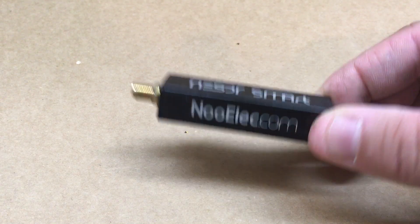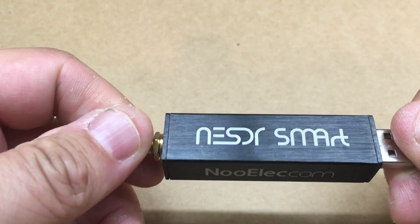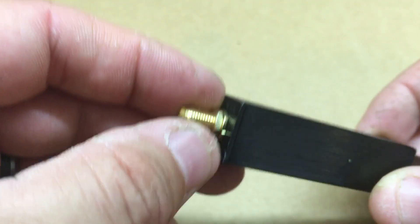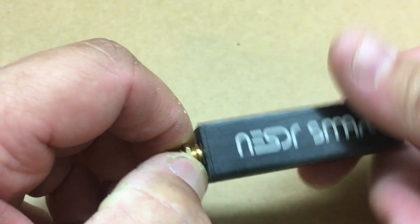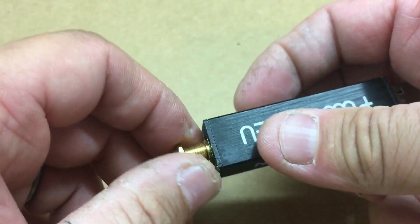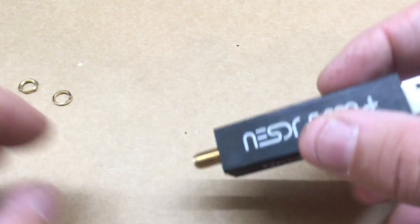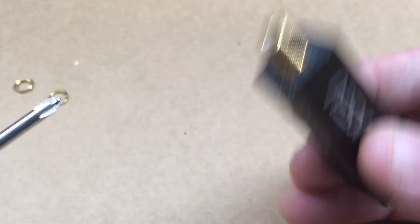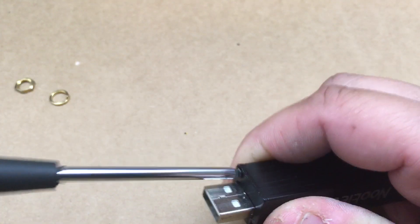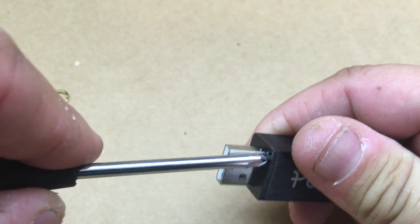All right, fuzz pie guy here. We're gonna open this RTL SDR dongle up and see what's inside, see what the circuit board looks like. We're just gonna go ahead and remove this nut and washer. This dongle is not the one that has a bias tee, so I'm just gonna go ahead and remove the screws here.